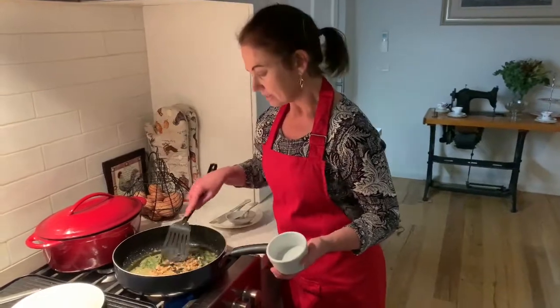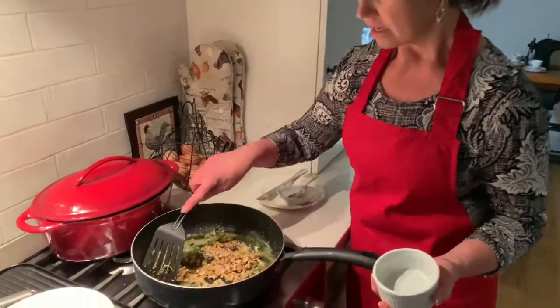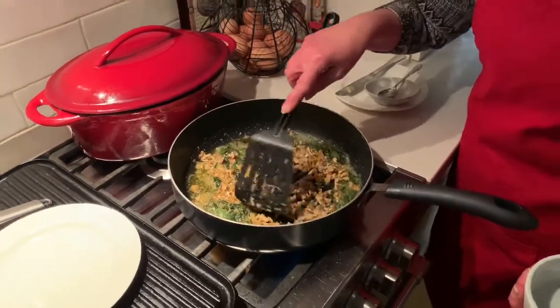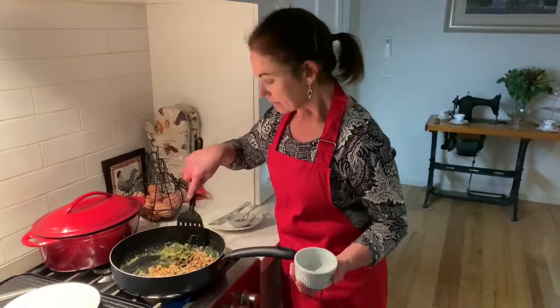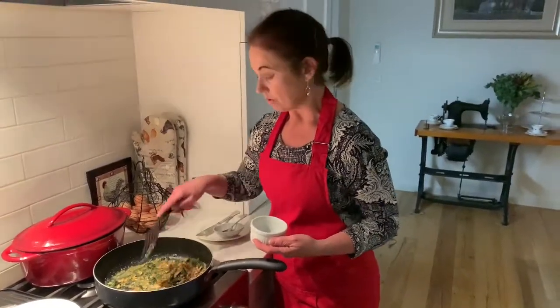In go the walnuts — it'll only take a minute or so for the walnuts to soften up a little bit in that butter. It's kind of a little bit brown; it's not burnt, it's just browned. That's exactly what we want.